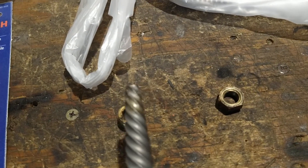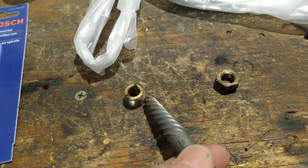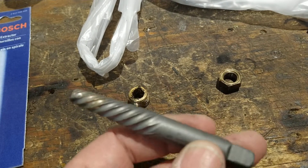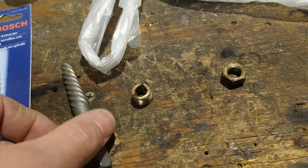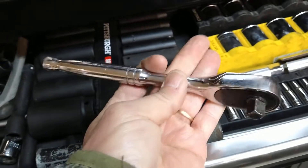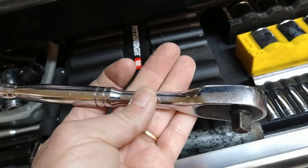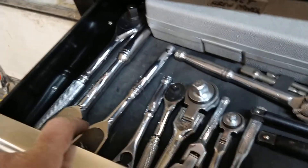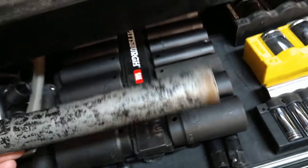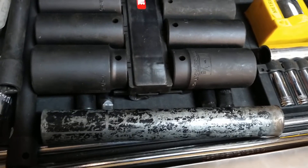Even with this extractor - you put it in and turn it backwards - the thing was in there so tight. I had a 3/8 ratchet on it with the appropriate 12-point socket for that square head, and I couldn't get it with all my strength. I had to put a pipe over the end for leverage, and even then it was so hard to turn I thought the extractor was going to snap off in the block.